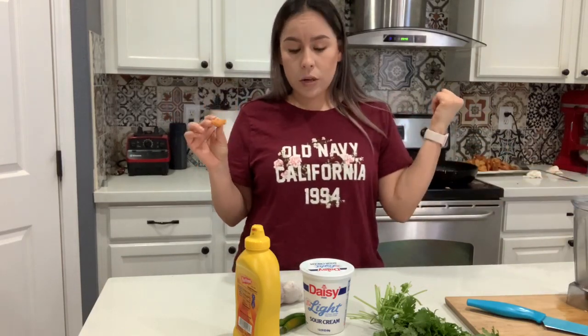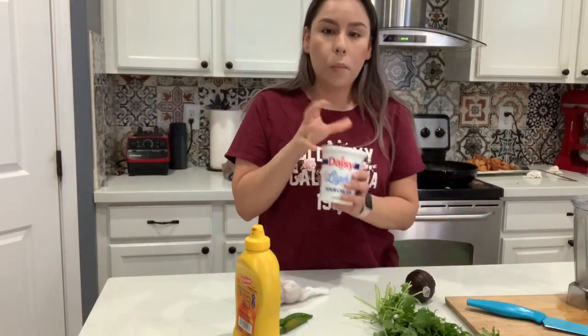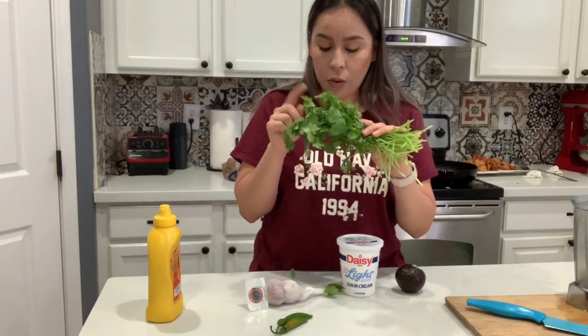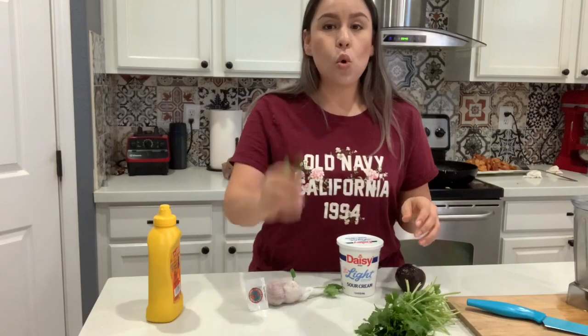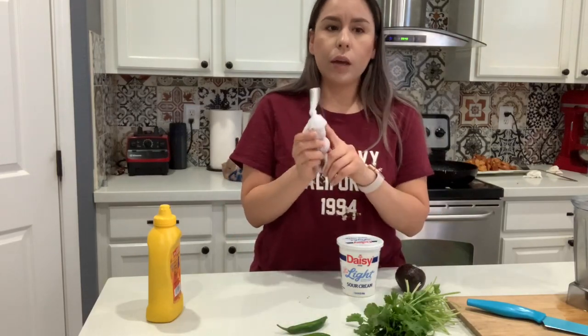Mientras termino los camarones, voy a hacer un... como salsita, dressy — no sé cómo lo quieran decir — un aguacate, crema, un poquito de mostaza, un puñito de cilantro, uno o dos chiles, y un diente de ajo.